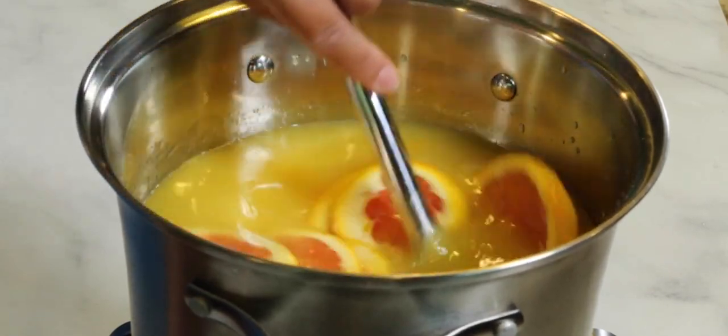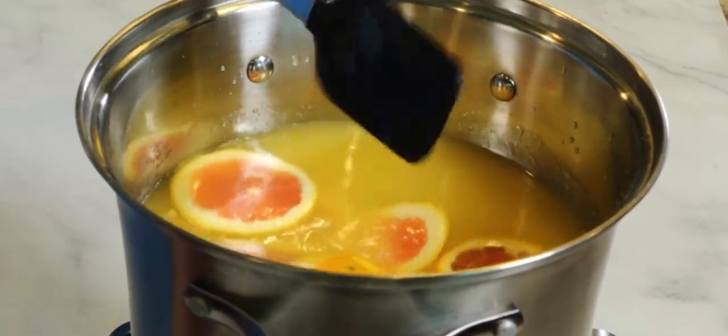We're just going to let this hang out until it comes to a boil, then turn it down and let it simmer for about 15 minutes. Our mixture came to a boil and we let it simmer for a while. All these flavors are coming together — the cream of coconut melted, the sugar has dissolved, and the orange and pineapple juices, everything has come together into one.